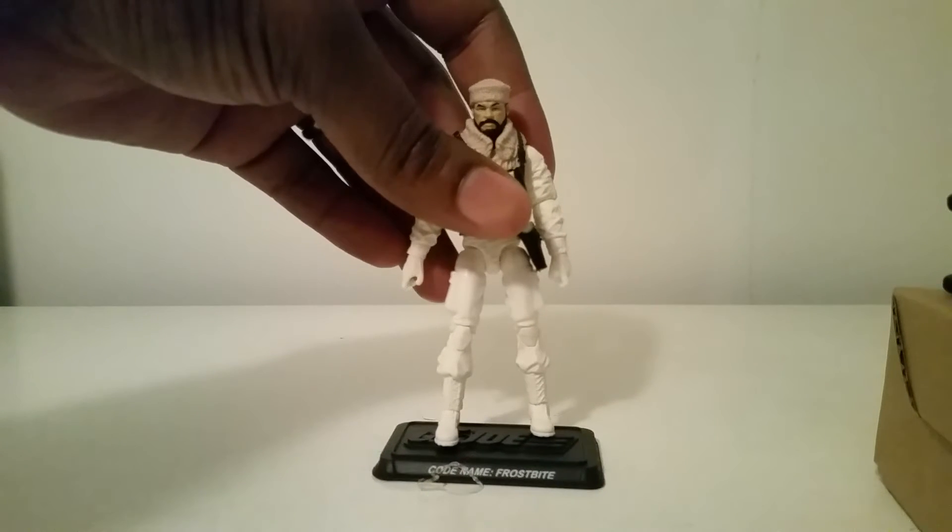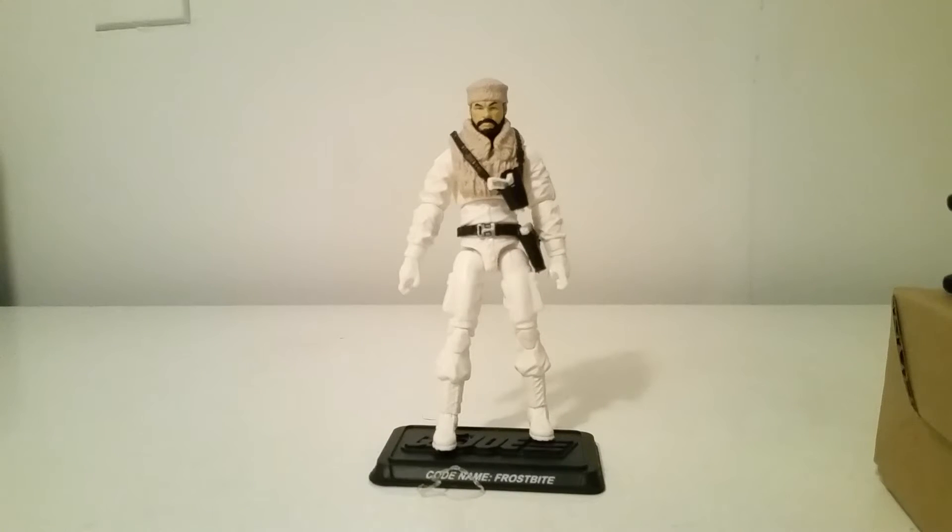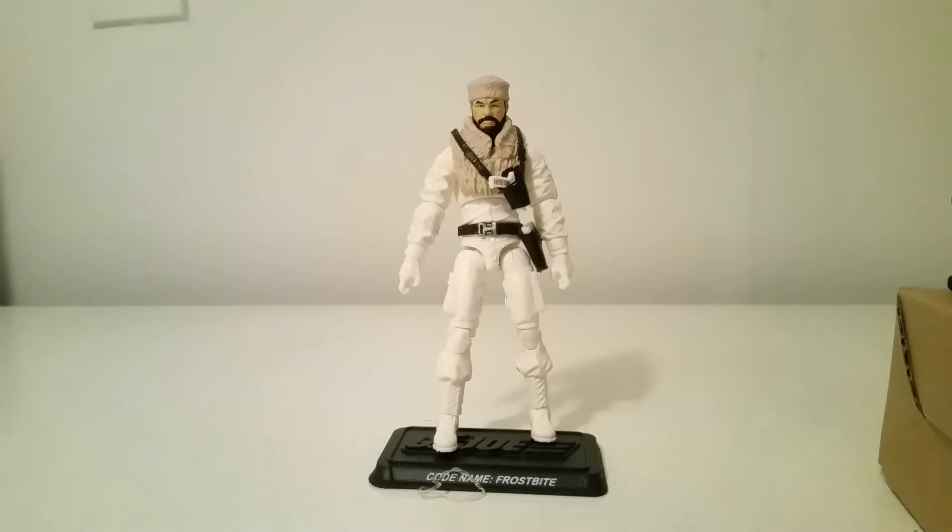Number five: Frostbite. This was pretty much called out — I've done reviews on all these figures, so be sure to check my channel out. This guy has a new head sculpt and new chest piece that looks amazing from head to waist. These legs are decent, but I wish they would have had a baggier look. This 30th anniversary or more modern updated torso and arms looks great.